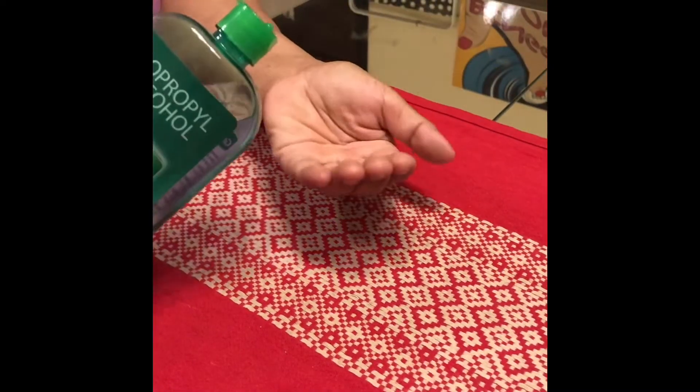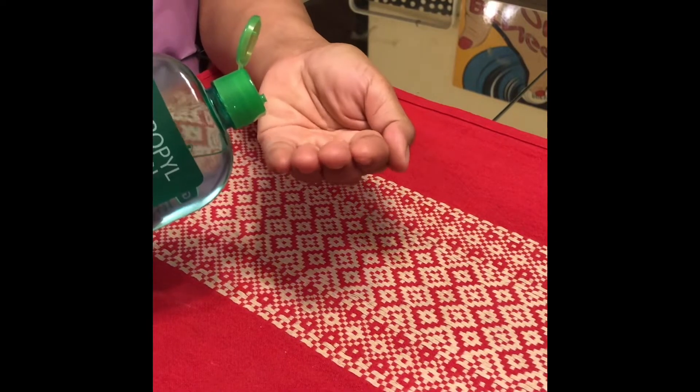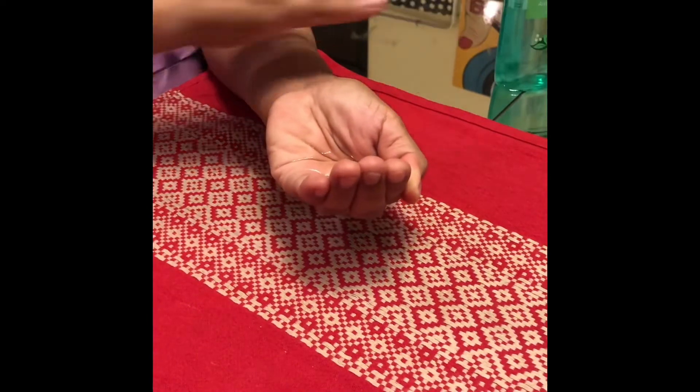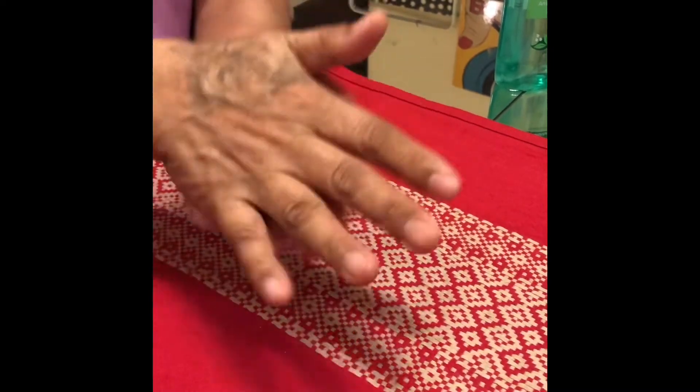Apply a palmful of product in a cupped hand, like this. Rub hands palm to palm in this manner. One, two, three, four, five.